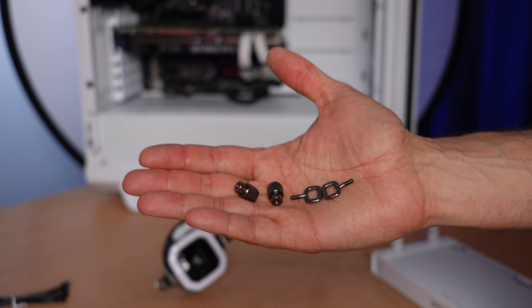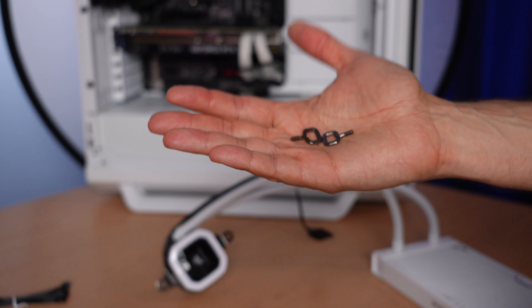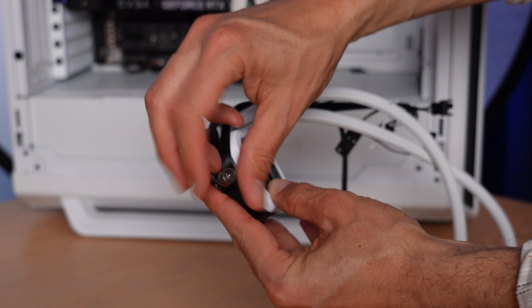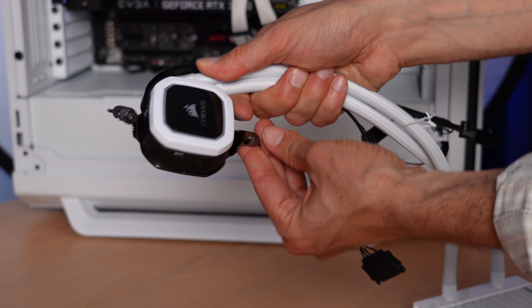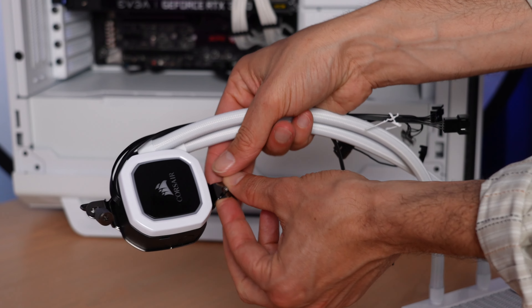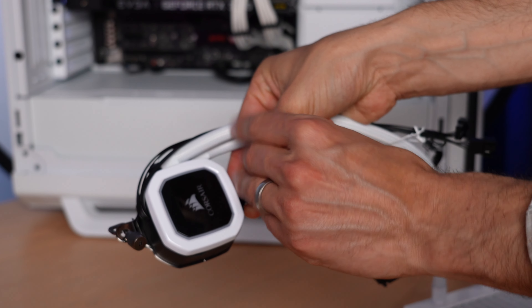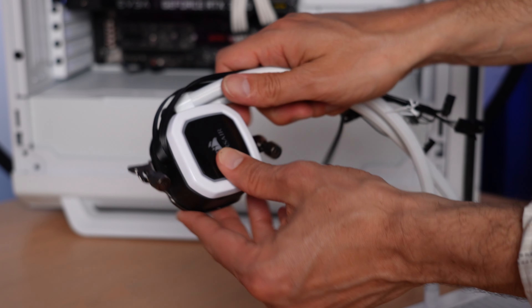The next step will be to attach the screws and the small metal loops that hook over the AMD bracket. You'll need to fish four parts out of the parts bag: two thumb screws and two metal loops. You attach the little loops at the bottom and then attach the thumb screws at the top. You don't have to tighten them all the way down — just have them hang loosely in preparation for mounting on the motherboard.